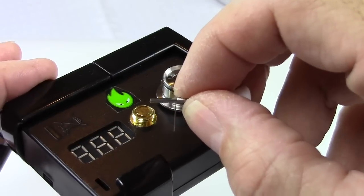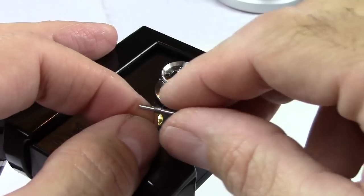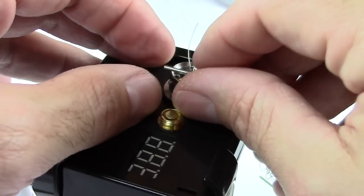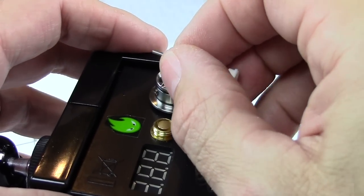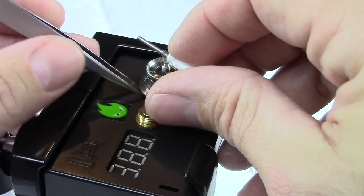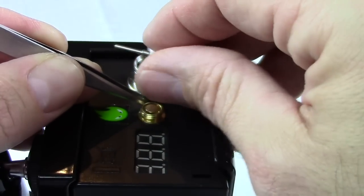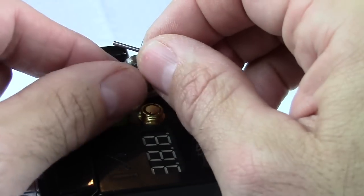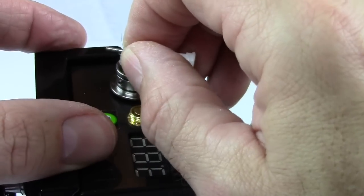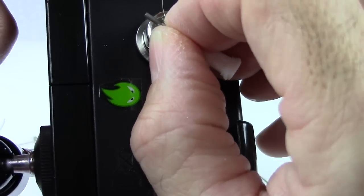It probably goes in real easy for you guys. The only thing that's different about building this versus any other atomizer — and while it looks complex, I promise you it's not that hard. Try doing anything with a camera between you, let alone jabbing wire into holes. Here's where the tweezer comes in — grab your tweezer. I think this leg might be a little long, but I've got wire cutters.